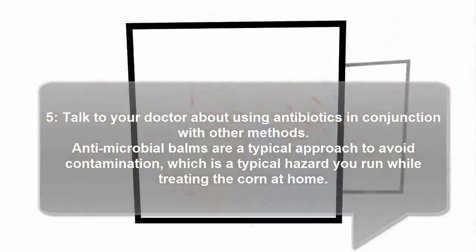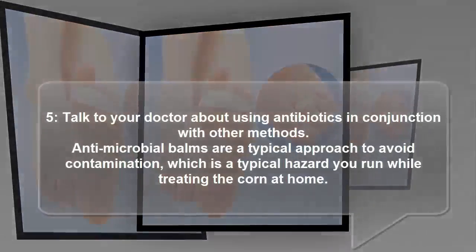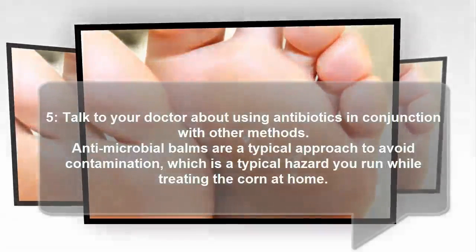5. Talk to your doctor about using antibiotics in conjunction with other methods. Antimicrobial treatments are a common approach to prevent infection, which is a common risk while treating the corn at home.